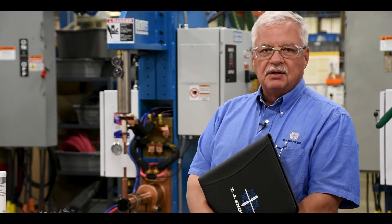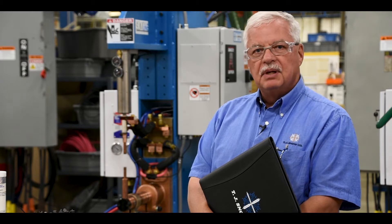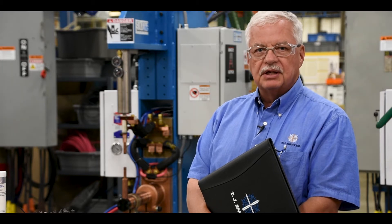We're going to take a look at the normal startup procedures on a fairly simple welder. You want to refer to your own company's requirements as far as doing a startup for your own specific needs. This is just looking at the different systems and some simple things you need to look at and perform before you actually put your machine in production.